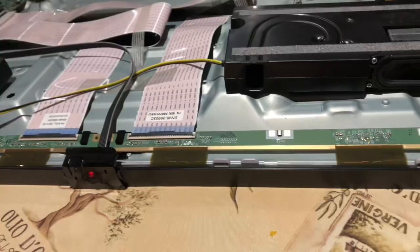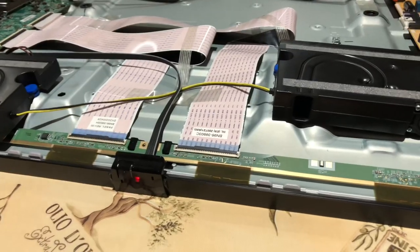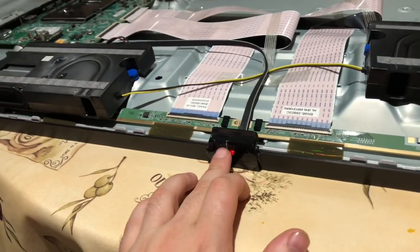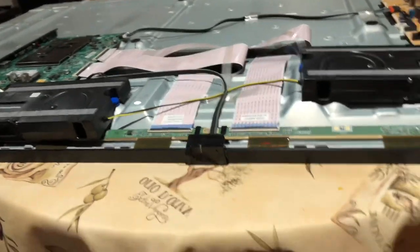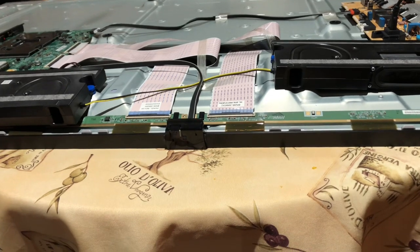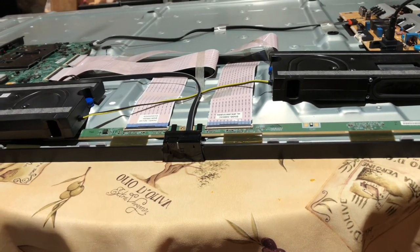I did my little patchwork on the ribbon cable and we're going to see if we solved the mystery. There's a standby light — I put the cable there. Let's power it on. It's on. Yep, the TV is running.